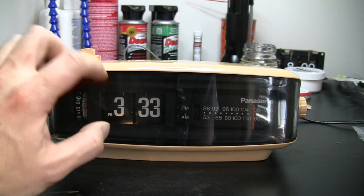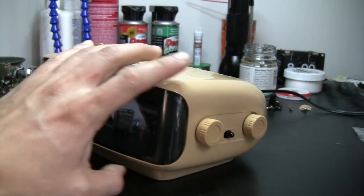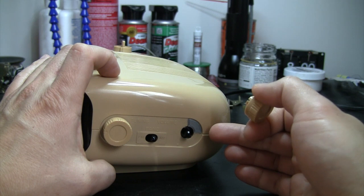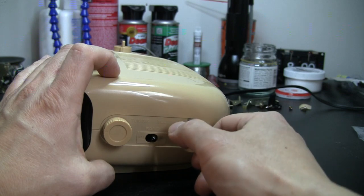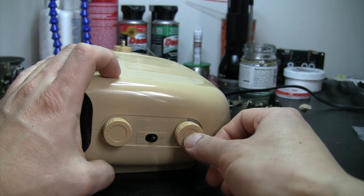I have also replaced the indicator light bulbs and fixed a crack on the side by grinding off the crack and making a new part using my 3D printer. It has a different color but if you put back this knob it looks fine.